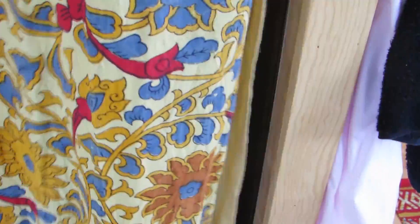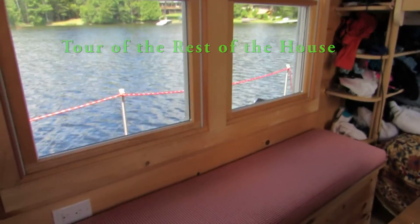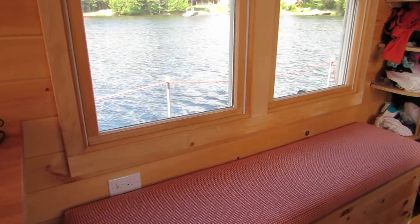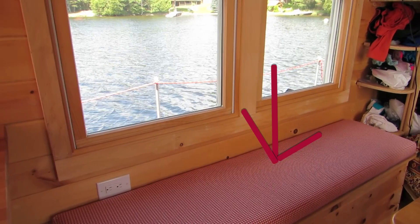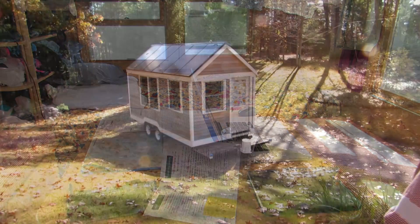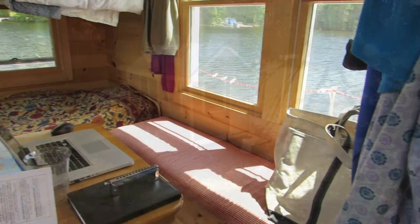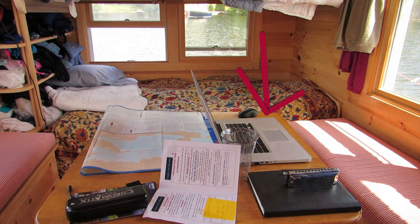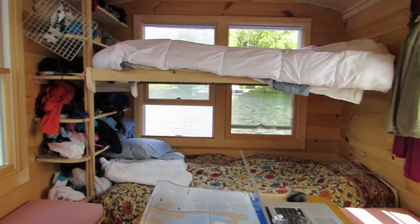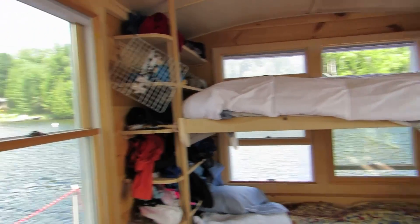That's our utility closet. So that was the kitchen, utility closet, and bathroom. We have two storage benches to sit on with matching cushions — the storage benches fit over the wheel wells for the trailer that the tiny house was built on. We also have our work table that doubles as a dining table, and we have these lovely twin bunk beds in the back. Lots of storage area — 128 square feet, nine Anderson windows.